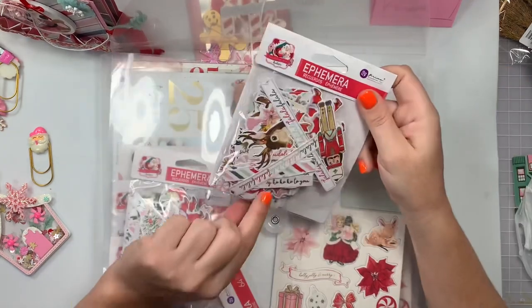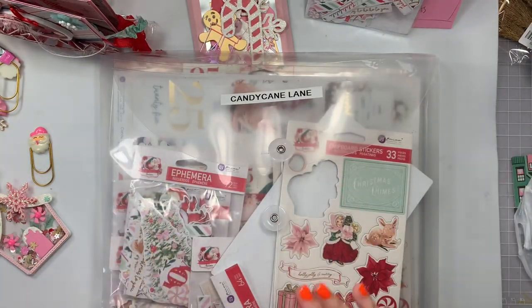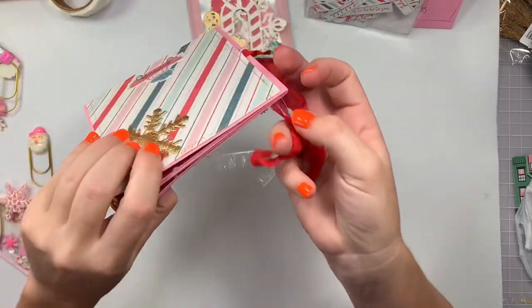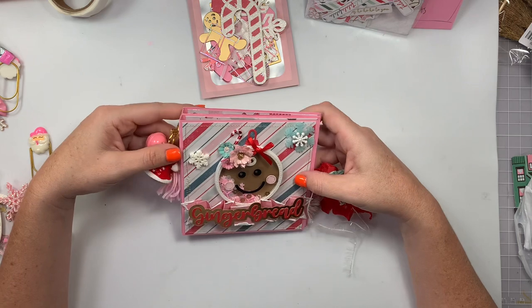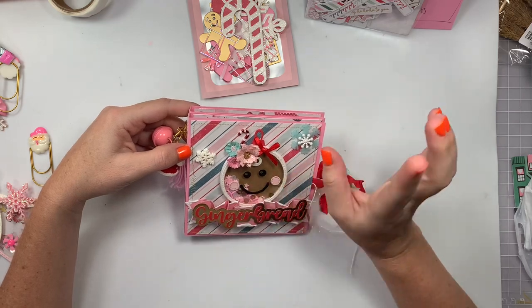Looking at these pieces, I do want to further embellish my book — I always watch back my videos and notice things I want to add. I'll link the tutorial I used down below; it was my own tutorial. This is the little book I made. I went with the Frank Garcia Candy Cane Lane collection.